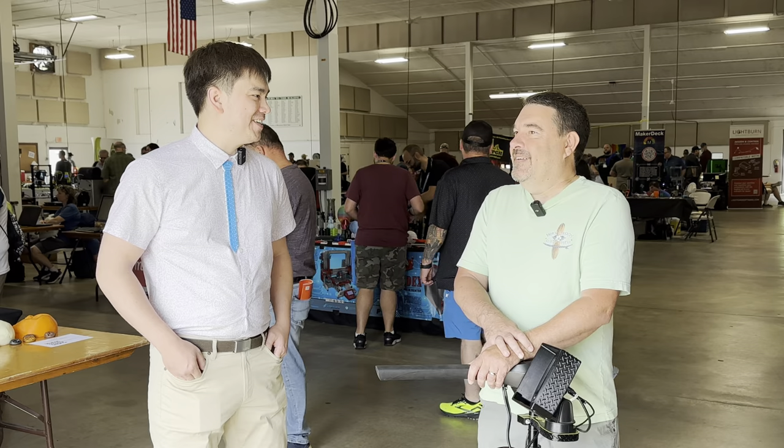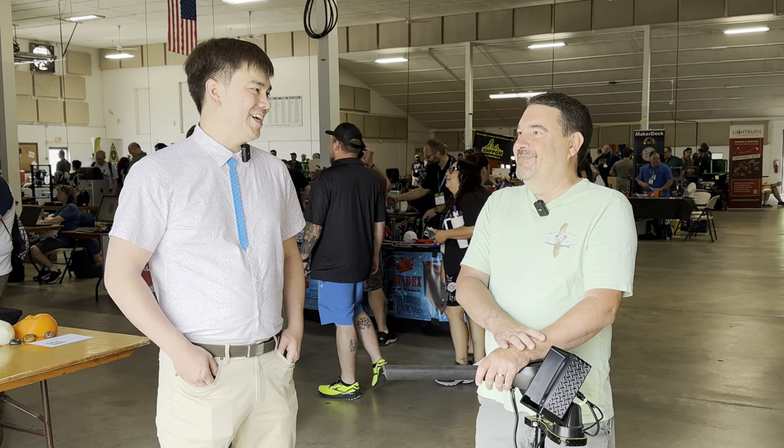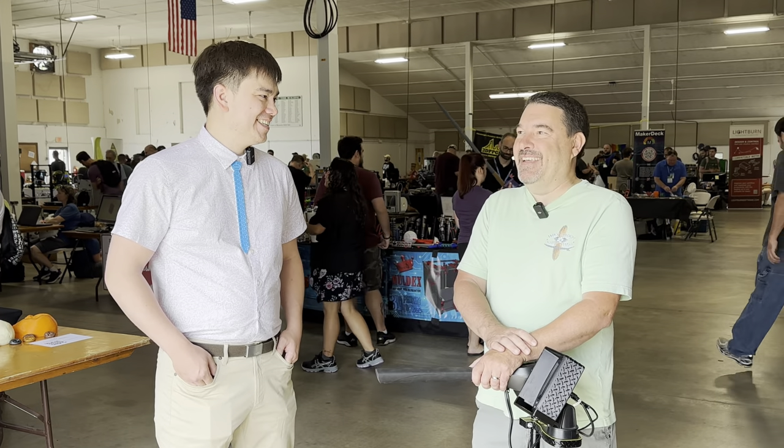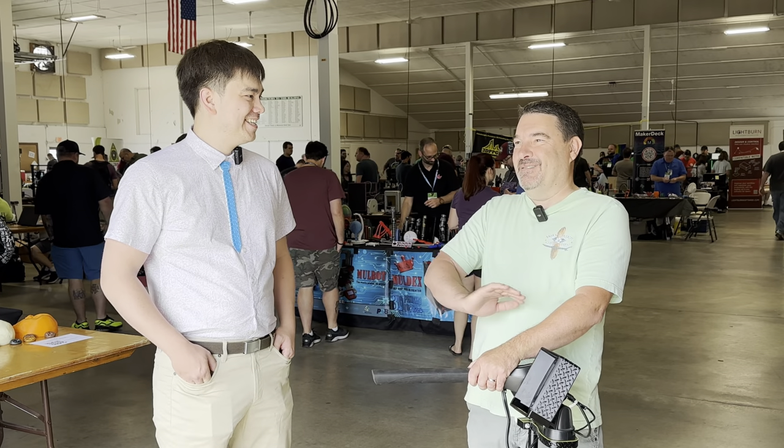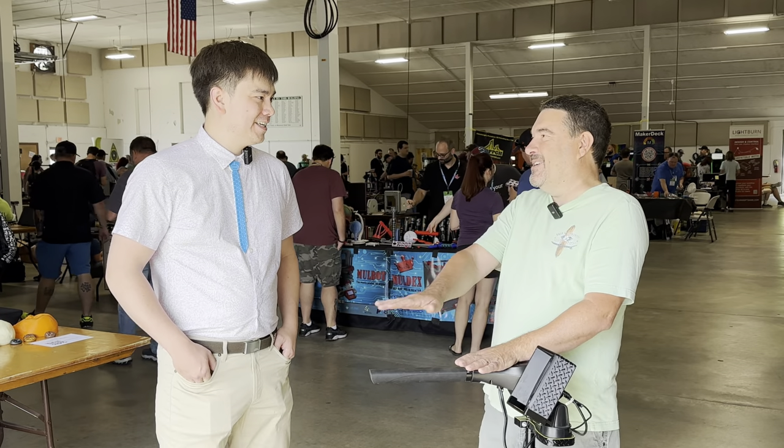Are there any upgrades you like to put on those machines? Nope, all stock. I just plug it in and let it eat. My audience loves tearing machines apart for no reason, but I just want it to work every day. I don't care if it's faster or slower — just work.